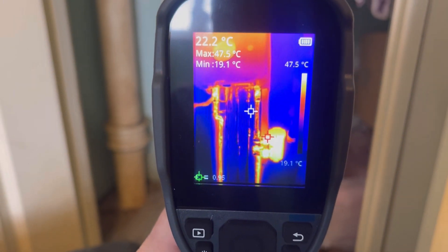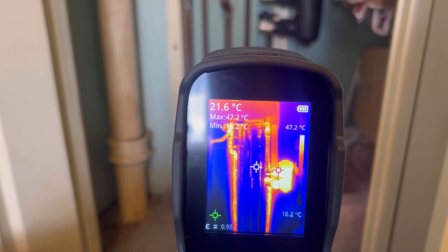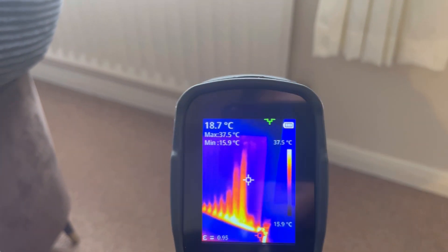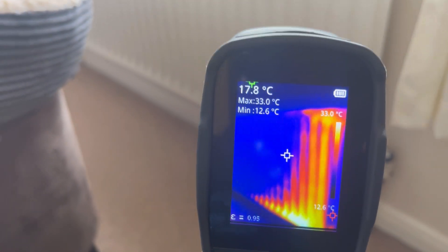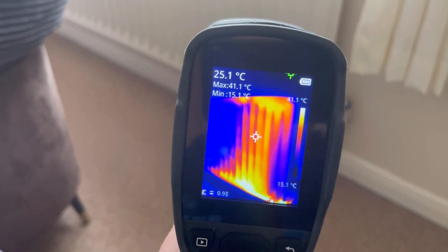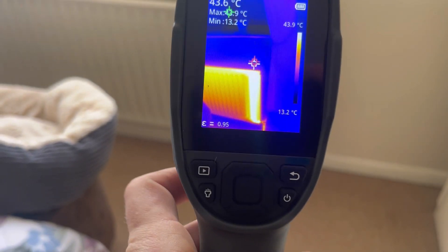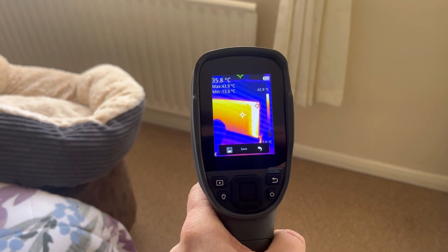I like that - it's a nice clear picture. I've put it on a radiator to see where we go. This radiator was off and I've just turned it on. Look at that, you can see it all heating up. It's showing where the radiator is heating up - we've got heat all the way across the bottom starting to come through. The button at the back - if you press it, it'll take a photo and save that.